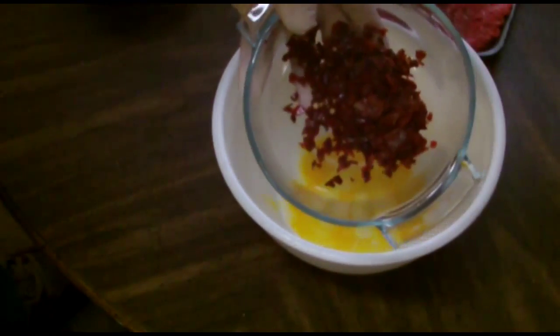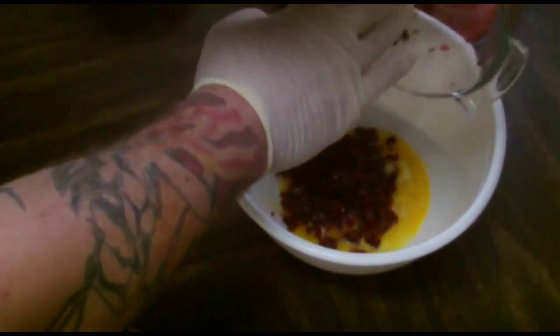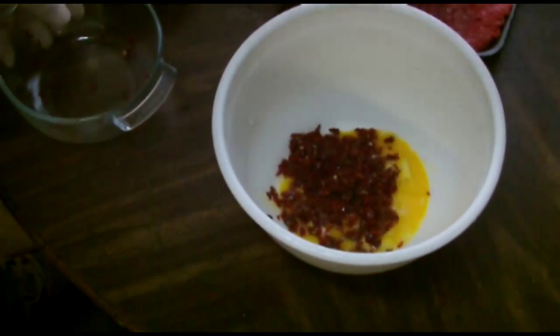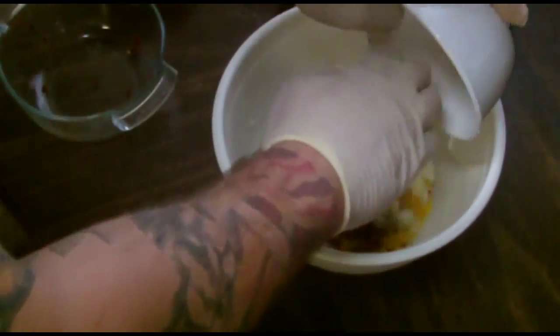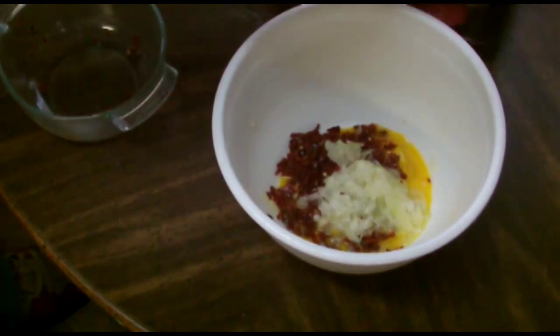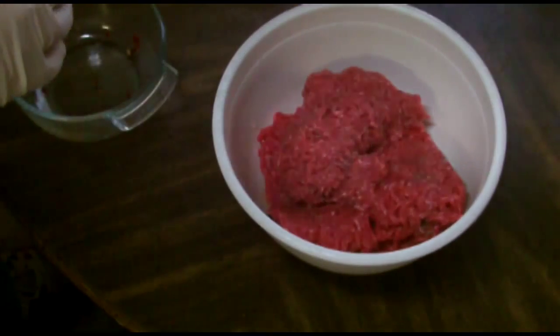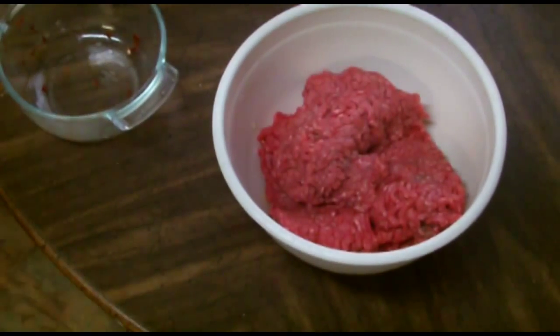We've got our chocolate scotch bonnets — about four peppers, and they're good sized peppers too. We've got one small yellow onion, finely diced. We're going to go into this with about a pound and a half of ground sirloin — some good ground beef. Mix this thoroughly.